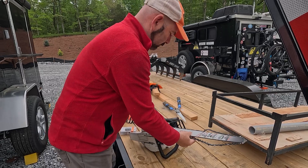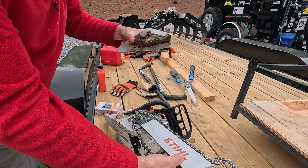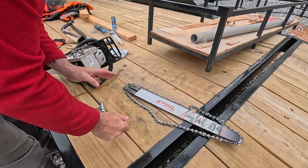I'm going to support the blade with my hand here as I get the second nut off. I'm going to remove this cover and set it down. Then I'm going to take the bar off.